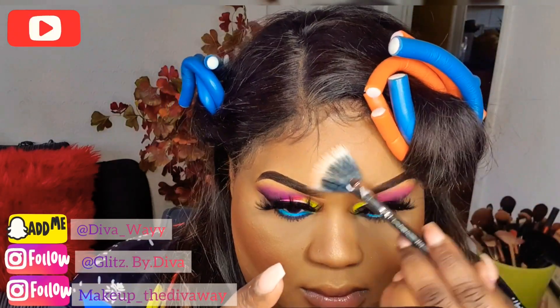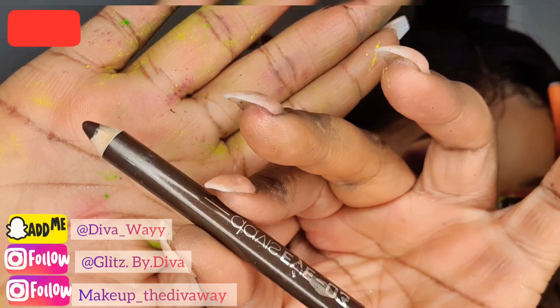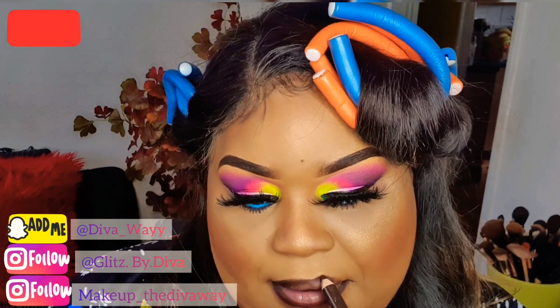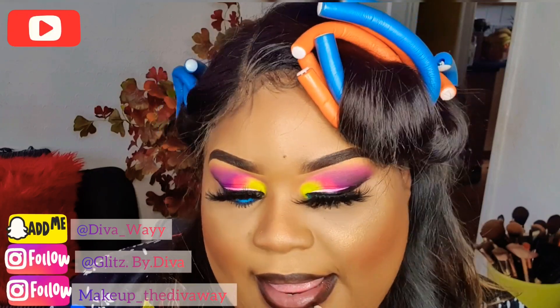Now I'm just going to line my lip with this lip liner — not being too precise, just making sure I get the edges of my lip dark. Now I'm adding this Maybelline lipstick and blending it in on my lip with my liner.